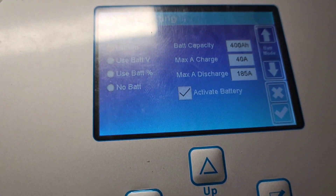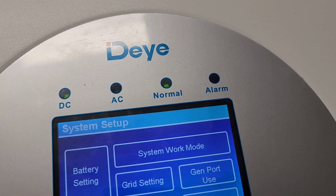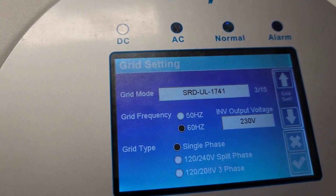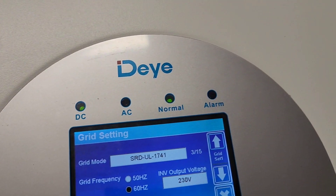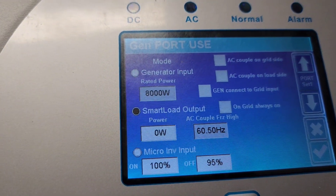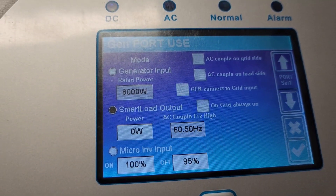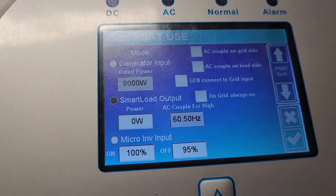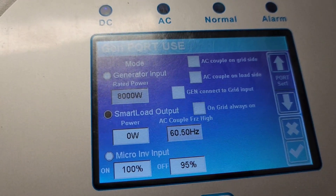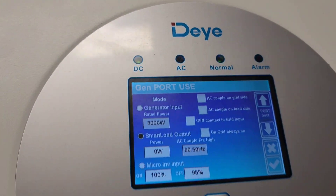You press escape to go back. You can check the grid settings — I have nothing hooked up to the grid right now, but it's single phase. There's also a generator port — if you want to run a generator, do smart loads, or connect micro-inverters, you can do that. You just set it up here, set when you want it to come on or shut off. This is what you call a smart inverter from DIY.